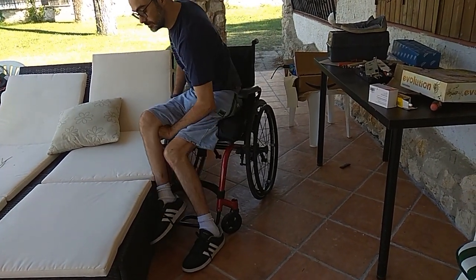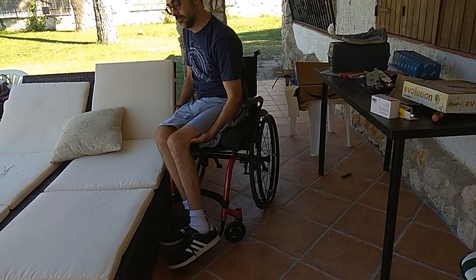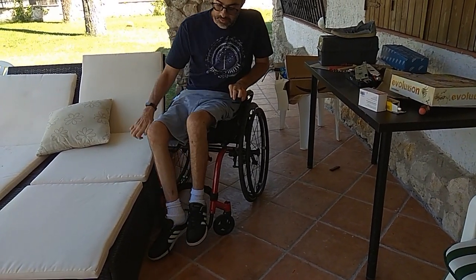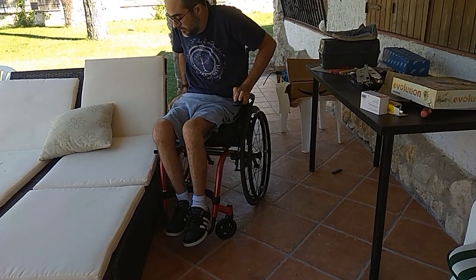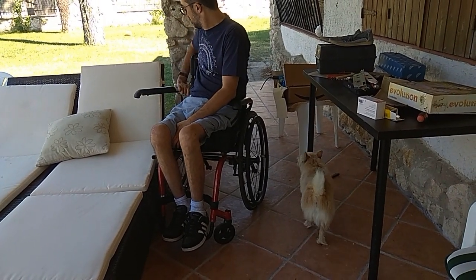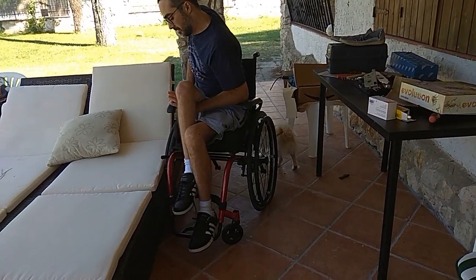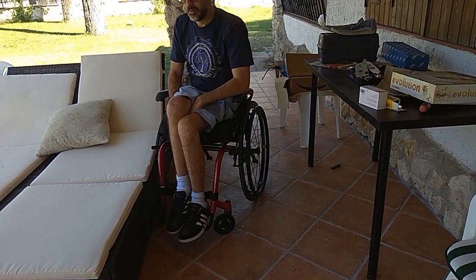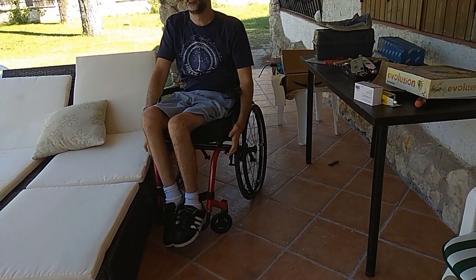If you find this transfer very difficult you can always remove the cushion from the wheelchair to reduce the height difference. Now I just have to relocate in the wheelchair, adjust the armrest, the cushion, and roll on.